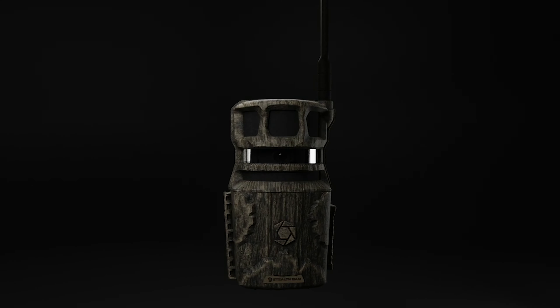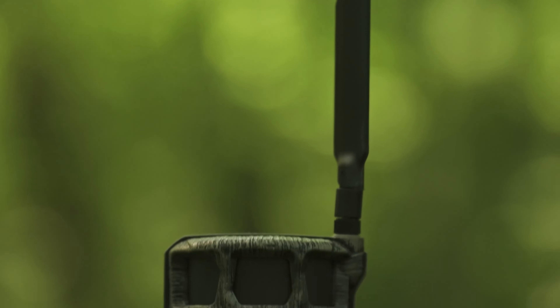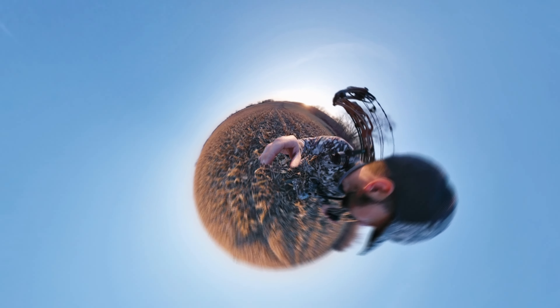Introducing the Revolver Pro Cellular Trail Camera from StealthCam. Limitless remote scouting has arrived with 360-degree visibility in the Revolver Pro.